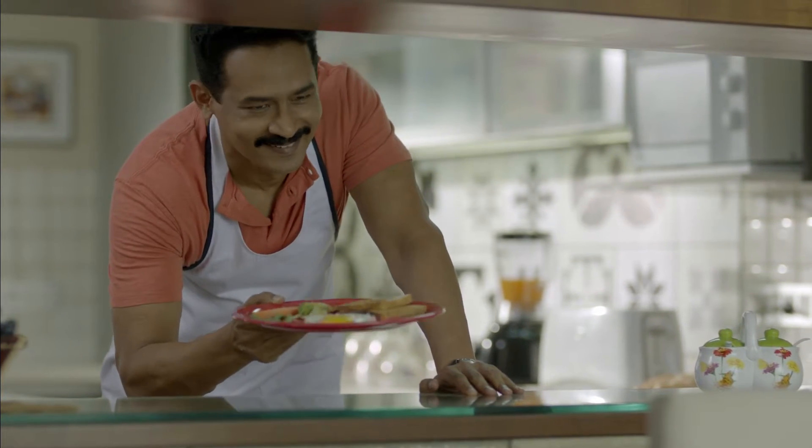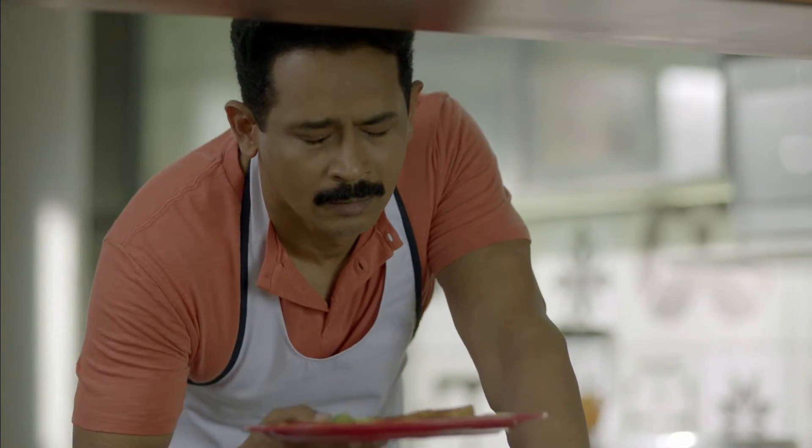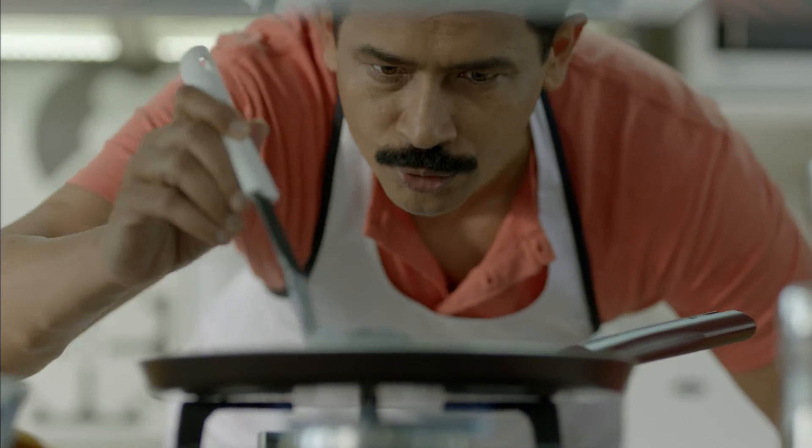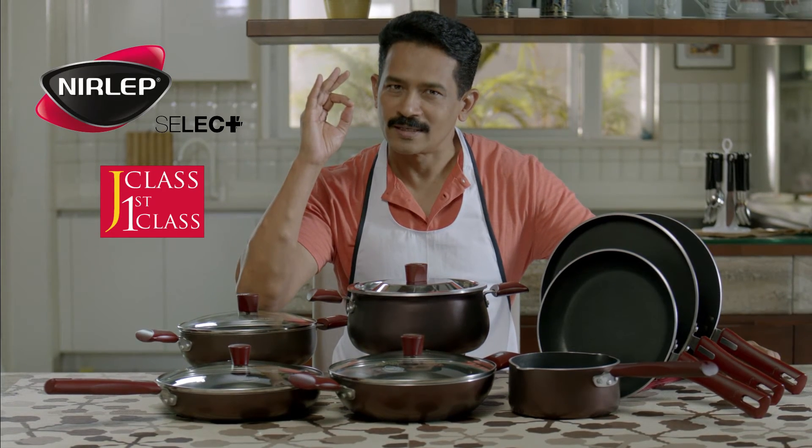Darling! Baby, today is Tuesday — Wednesday. Come on. Dosa dole. Nirlep J Class. First class.